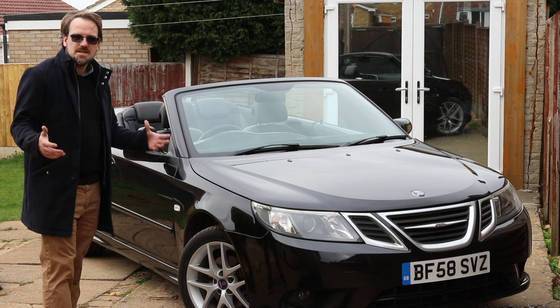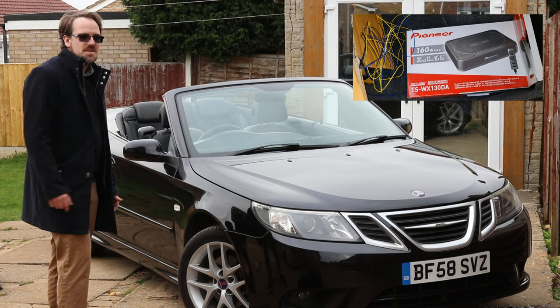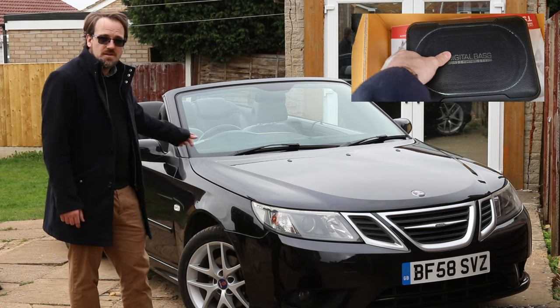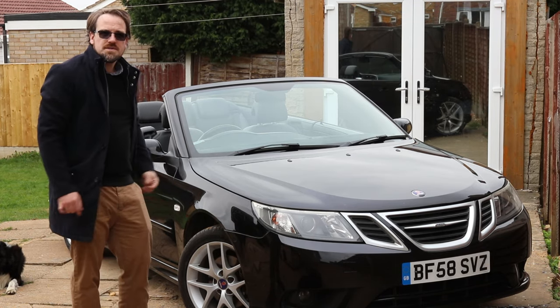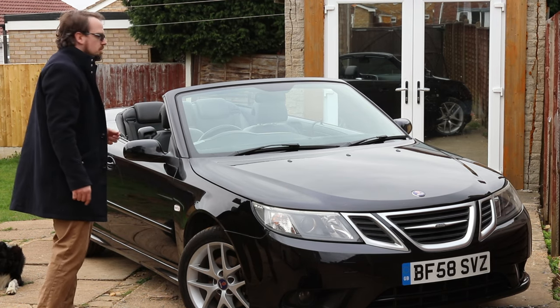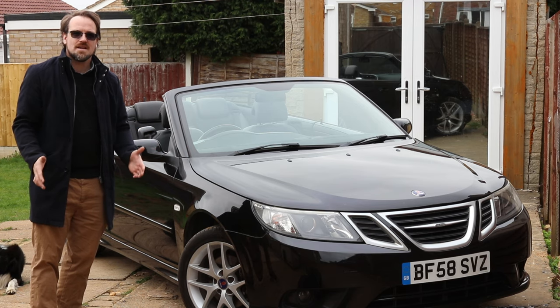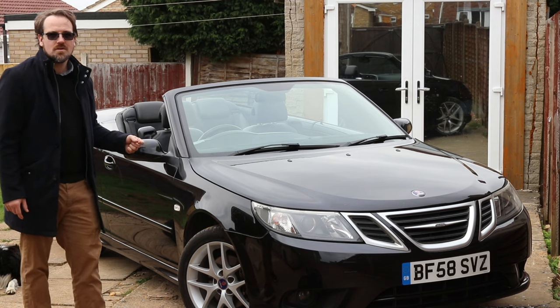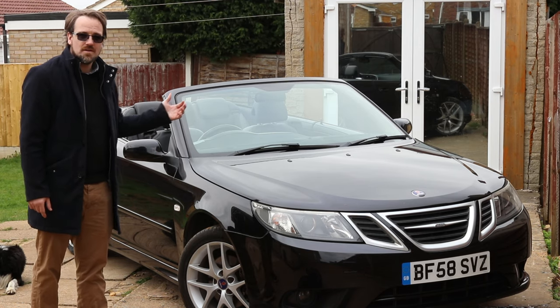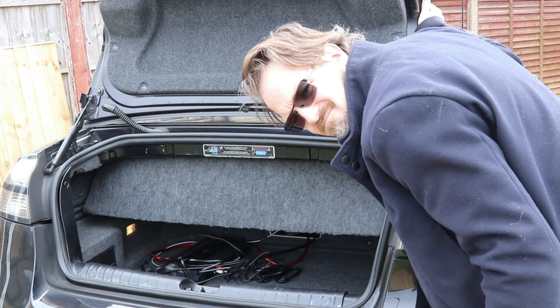Now there are a couple of easy way-outs. One option, covered in my other video, is where I installed some under-seat subwoofers under the front passenger and driver's seat. The alternative is that you can build a box and place it in the boot underneath where the roof folds up. There's very limited size there, and you would lose out on the very little cargo space a convertible already has.